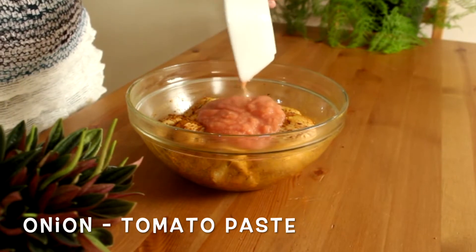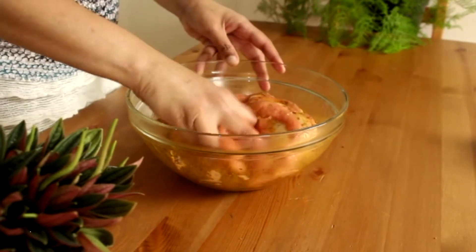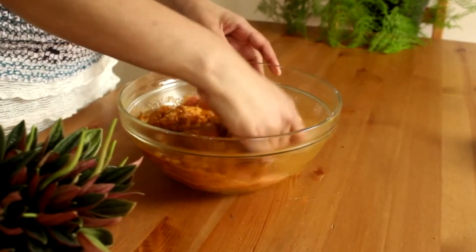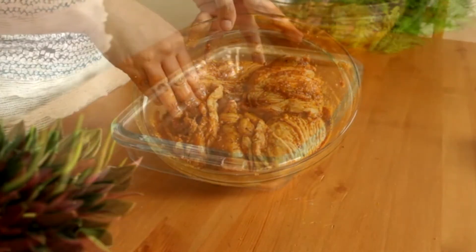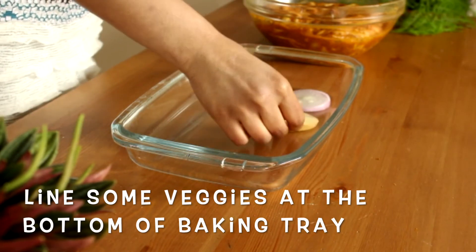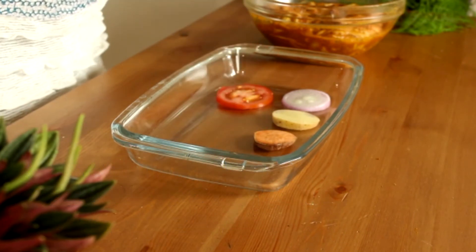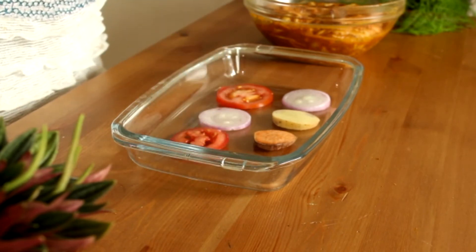Add onion and tomato paste, mix well with the chicken, and keep it ready. Line the baking tray with slices of onion, tomato, potato, and sweet potato at the bottom — these veggies give a nice flavor to the chicken.